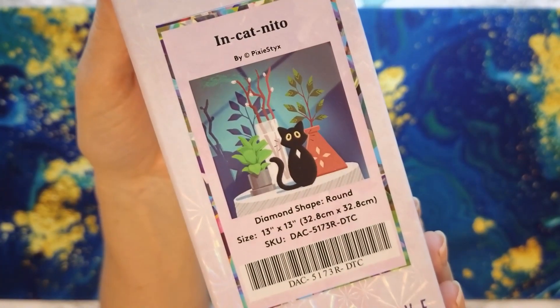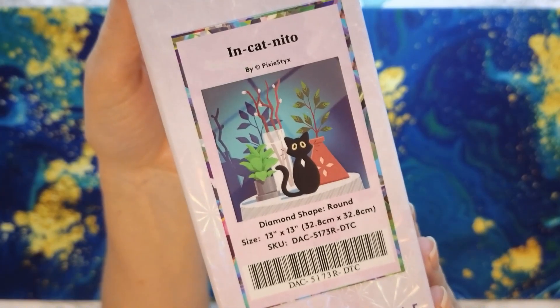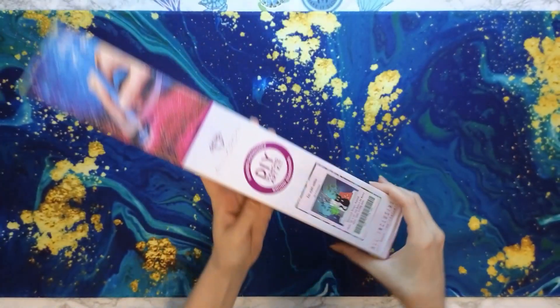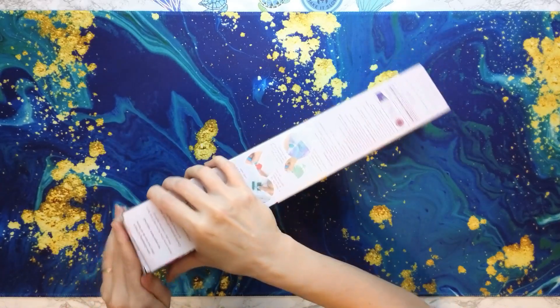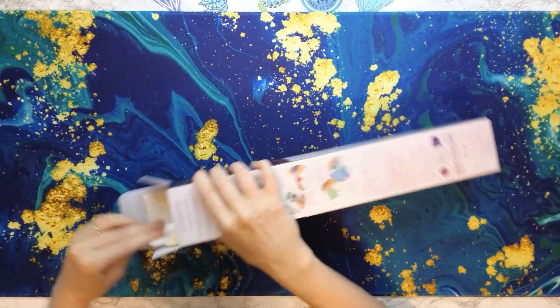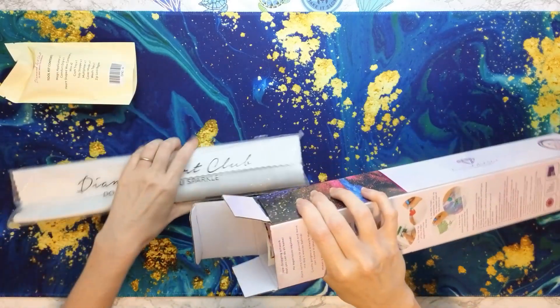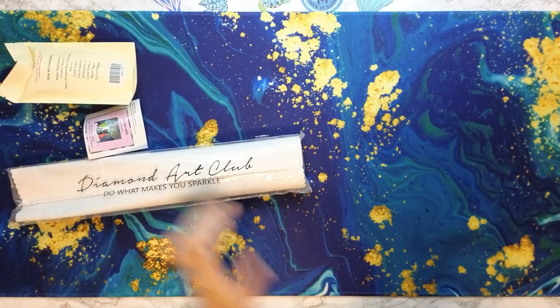Isn't that just adorable? And this is a 13 by 13 inch canvas. So it is small, which I appreciate. I really like smaller canvases because they don't take as long to complete. And of course it had a cat on it, so I had to get it.